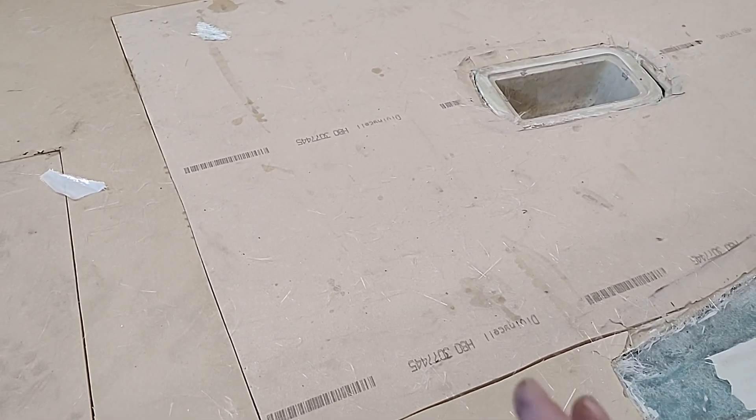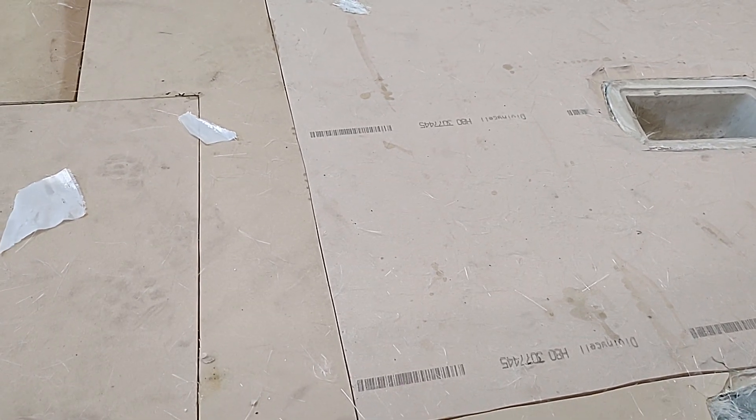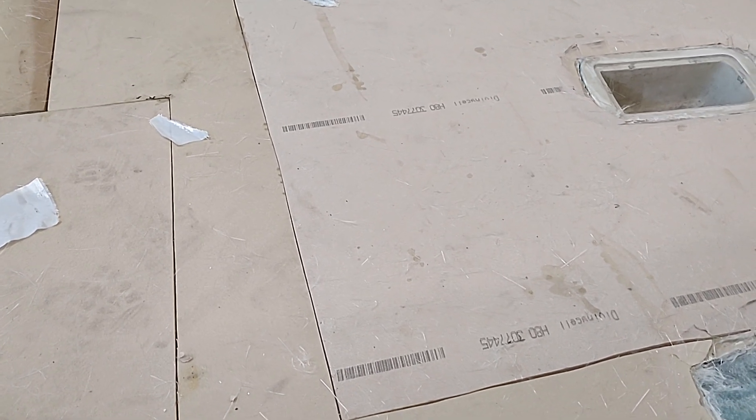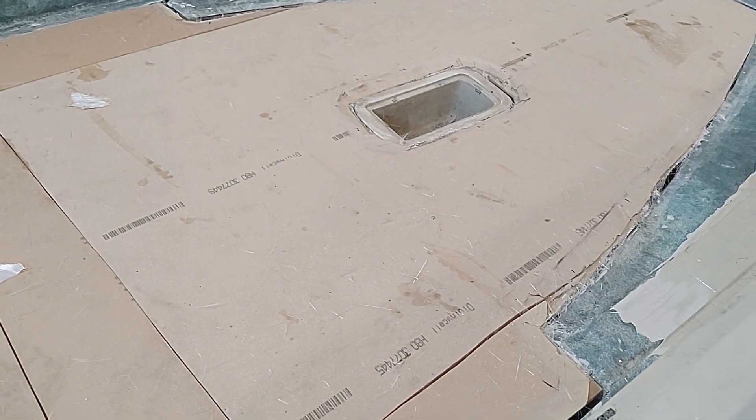My point here is you can always go stronger, but then you have unintended consequences — the stiffer your hull is, the more you're going to want some flex. This is way better than the original, which is the point of all of this.